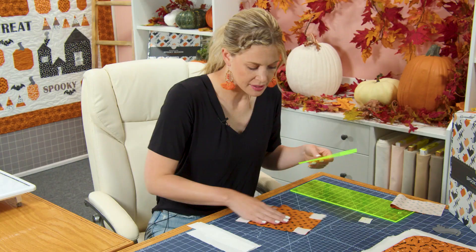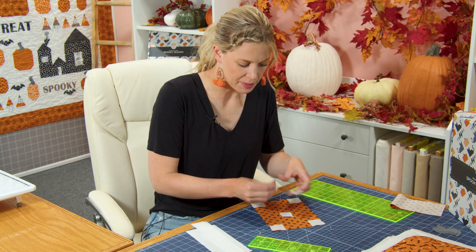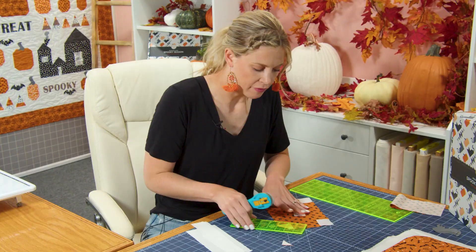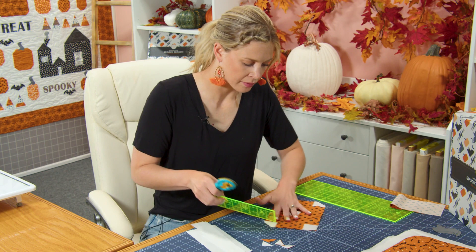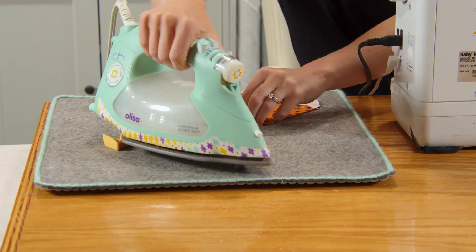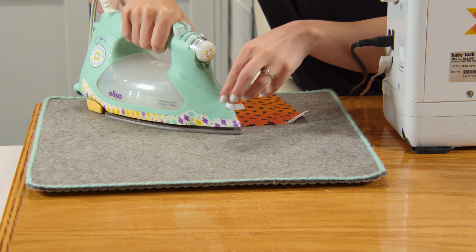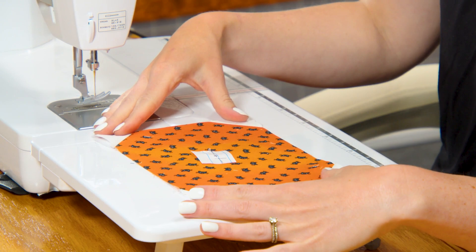Now we can trim off our seam allowance — I'm just leaving a quarter inch seam on all four corners. My paper and pin came out at some point so I'll put that back on because I do not want to forget what number this is. Then we press the corners back. By doing it this way our pumpkin should stay the same size it began, because we're just replacing those corners with our background fabric.